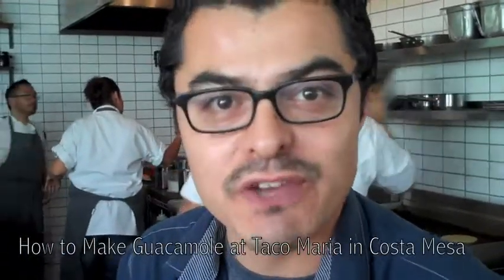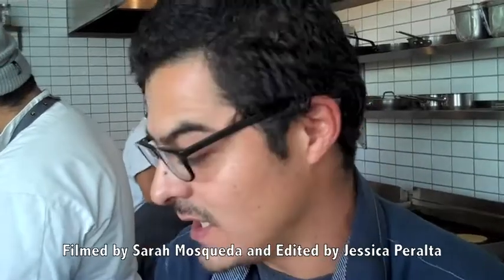Hi, I'm Carlos Salgado. I'm the chef and owner at Taco Maria. Today we're going to make our seasonal guacamole.